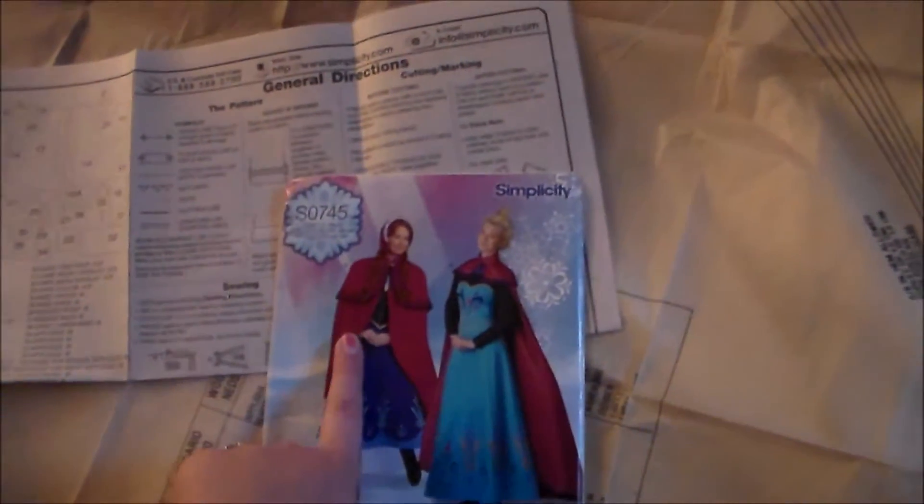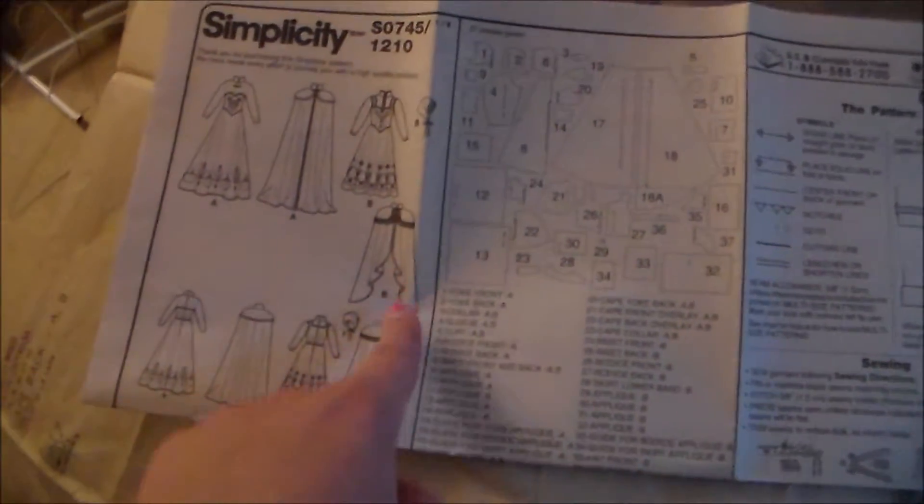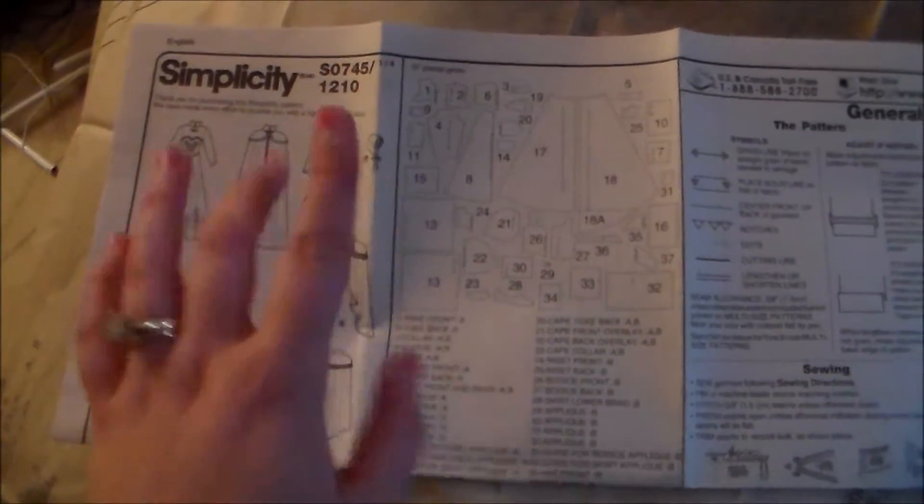So we're going to be making Anna's Cloak, View B, and we are not going to be cutting out the pieces for the yoke or the collar — we don't need those. Patterns everywhere, because cloak patterns are huge.